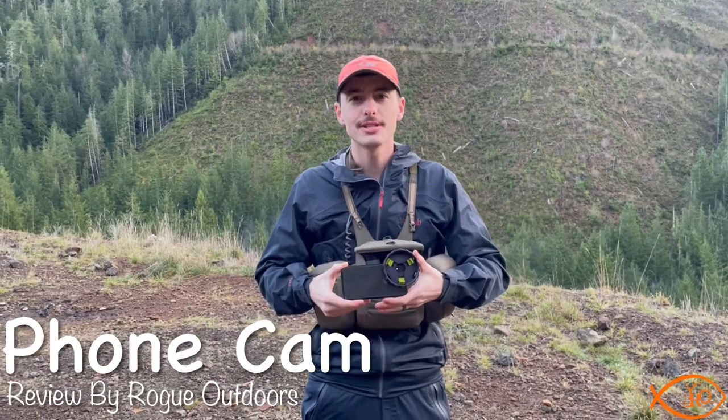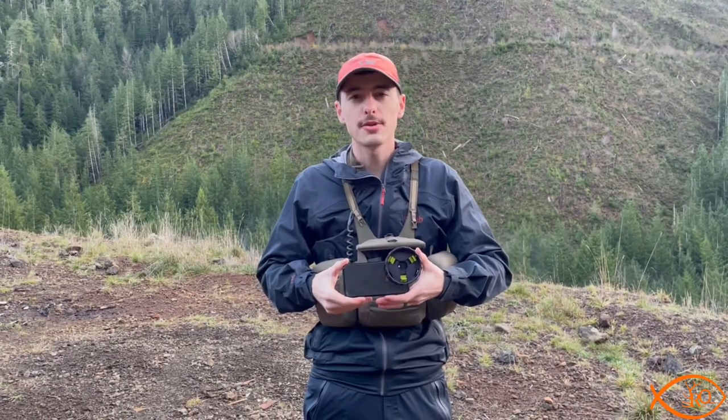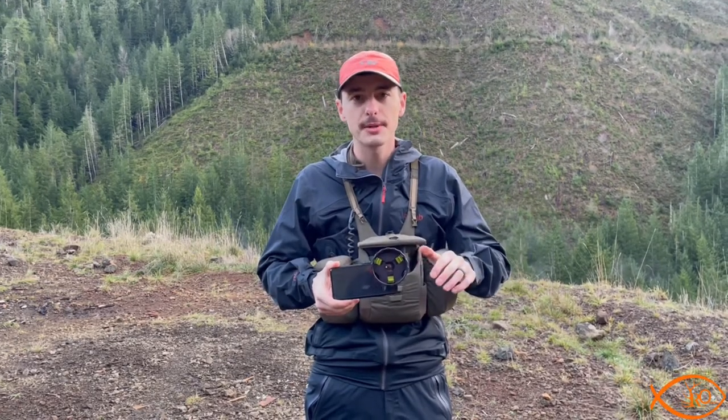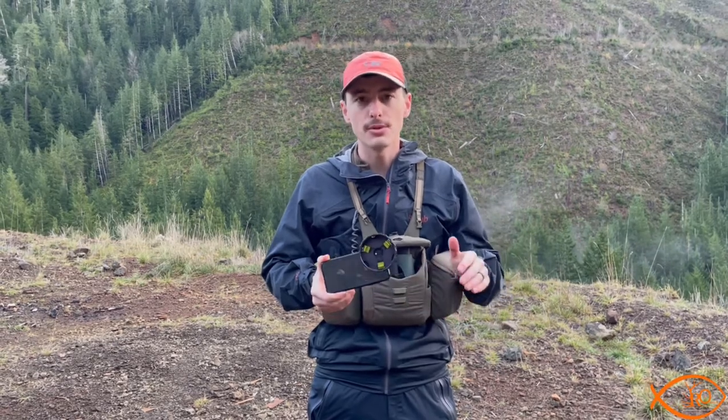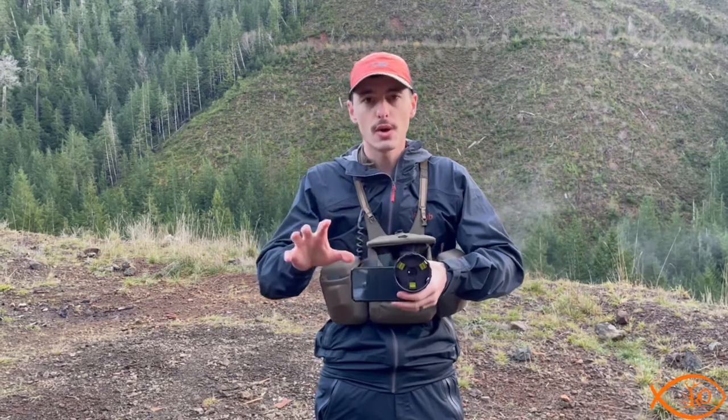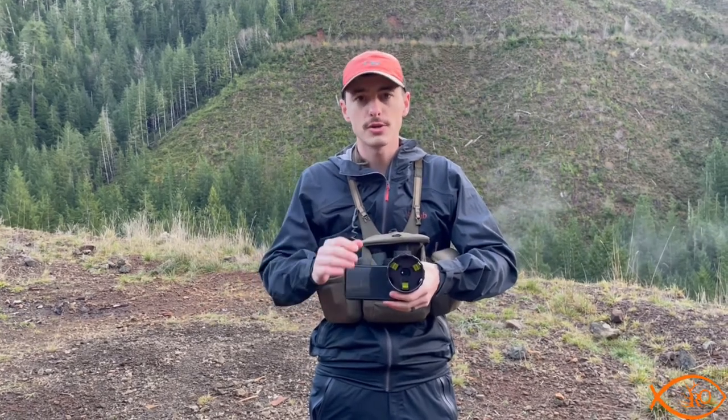I'm Jared Haynes and this is Rogue Outdoors. Today I'm going to talk to you about the Phone Cam system. I'm going to explain how it hooks onto your optics, give you a little bit of video through the optic. This will go on binoculars, rifle scopes, spotting scopes, and I'm going to tell you why I believe it is the absolute best system for hooking a phone to your optic and getting video or just viewing through it.